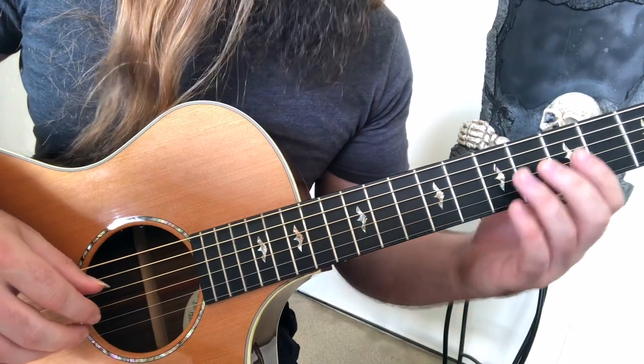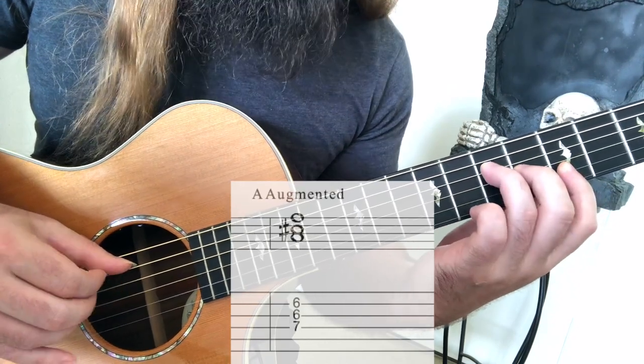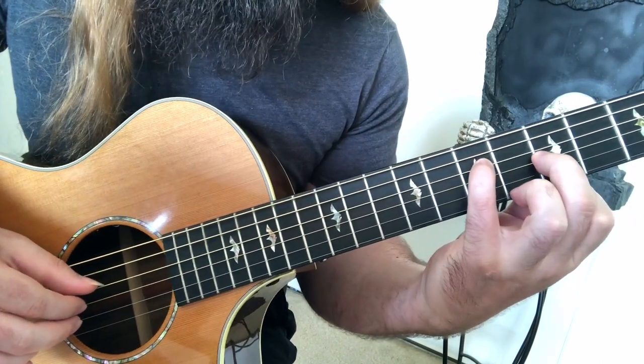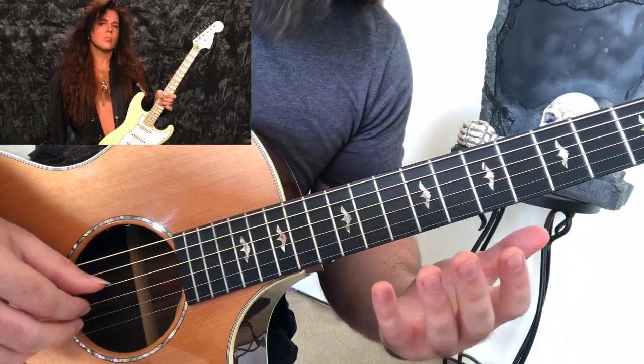Going back to triads for a second, you can also play an augmented chord, which is raising the 5th of a major chord. So A major — take the 5th up a half step. And a diminished chord is a minor chord with a flat 5th. So this is A minor — then you take the 5th down a half step, and that's a diminished chord. Yngwie J Malmsteen's favorite.